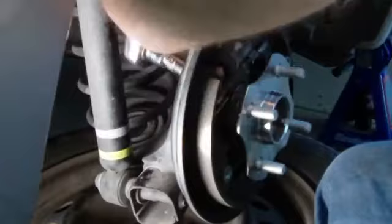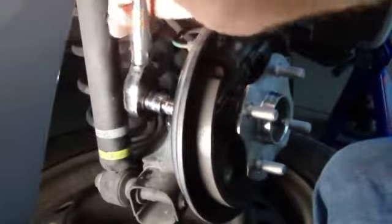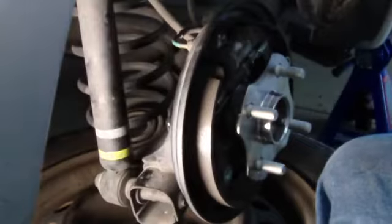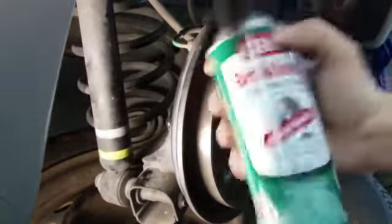There it goes — all four screws torqued. I always leave the easiest one for last. That's good — 46 pounds of torque. We're done. Just get some brake cleaner and clean up all these parts.